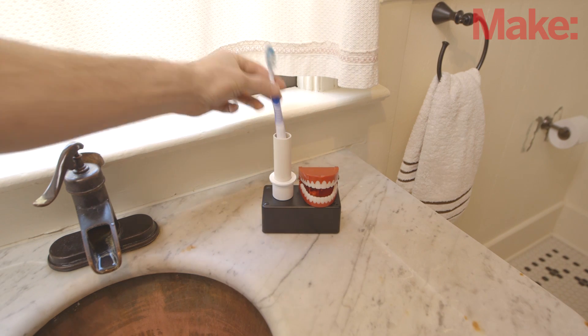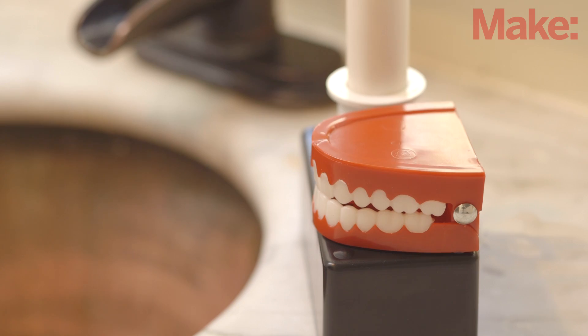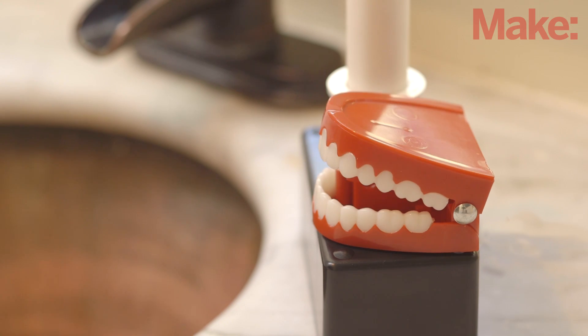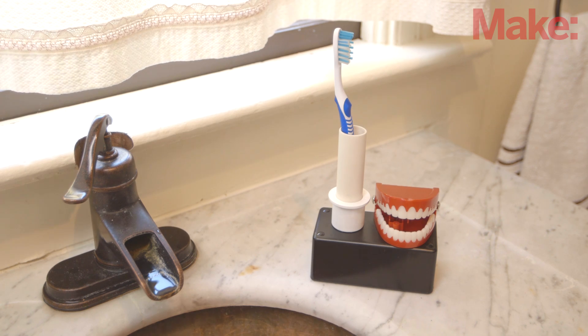Every time your toothbrush is lifted from the holder, the teeth start chomping and continue cheering you on until your time is up. When the teeth finally come to a stop, just replace the toothbrush in its holder and the timer will reset.